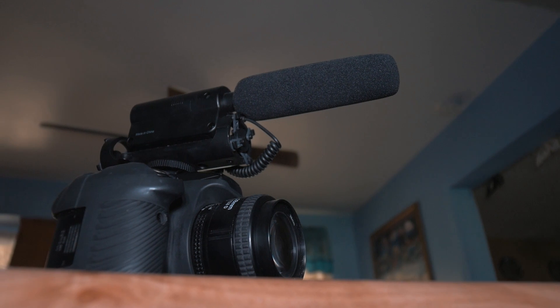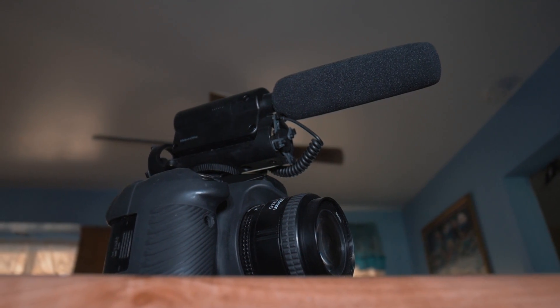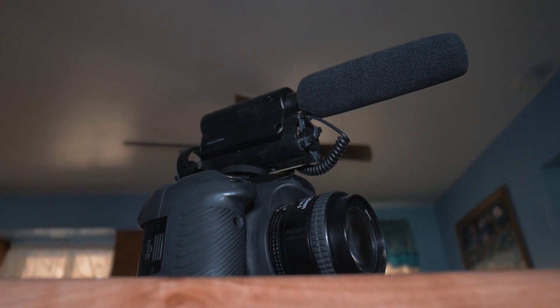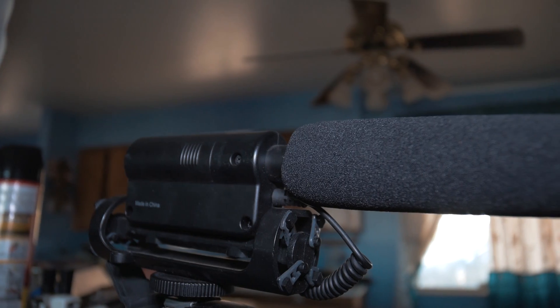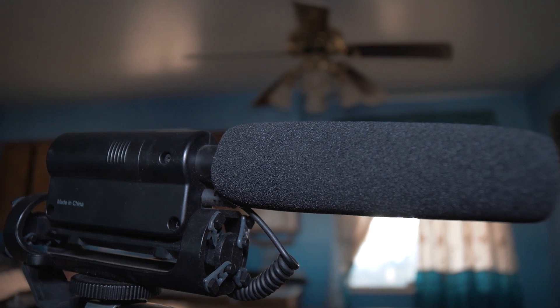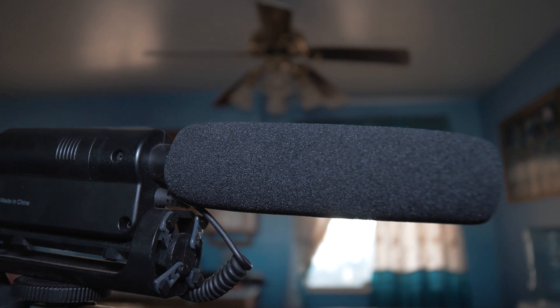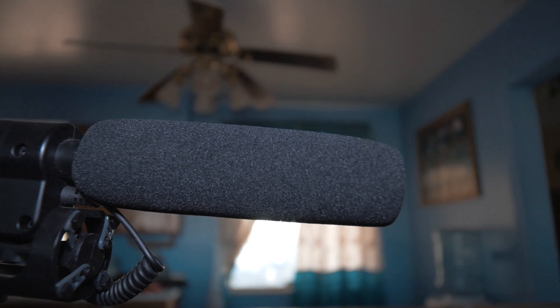For around 50 dollars, this microphone sounds amazing. Some people even say it sounds identical to the Rode VideoMic Pro, which is like 10 times more expensive. It's pretty amazing — if you're starting out, this microphone is a must, and I still use it to this day when I'm doing B-roll.